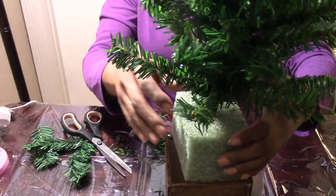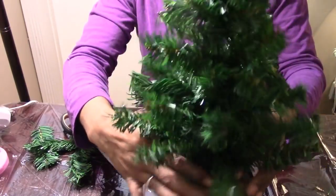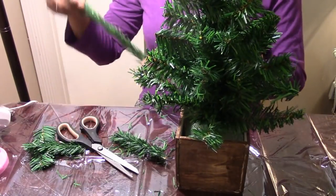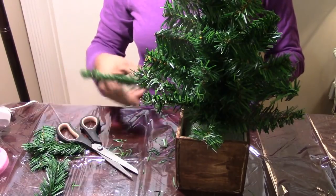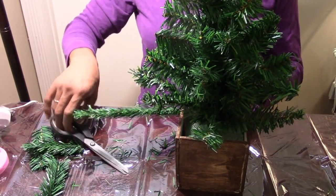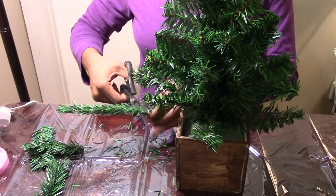Now I'm going to stick my styrofoam and tree down into my box. Then I'm going to take my individual garland strands and actually stick them down into the styrofoam so that when I'm finished, you won't even see the styrofoam.